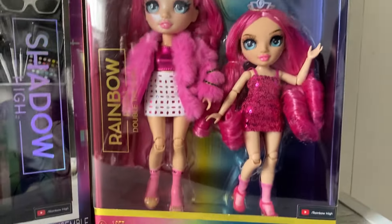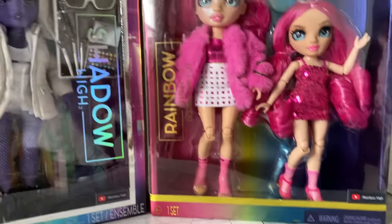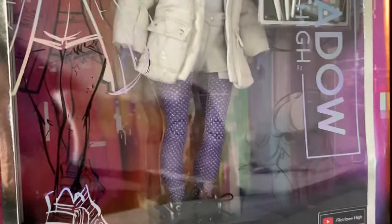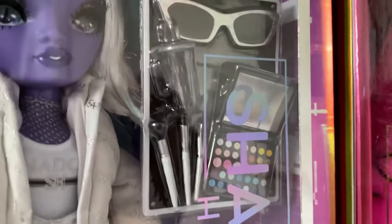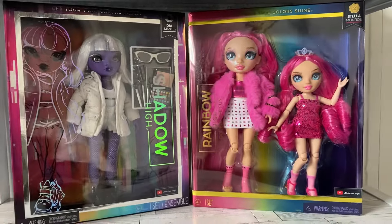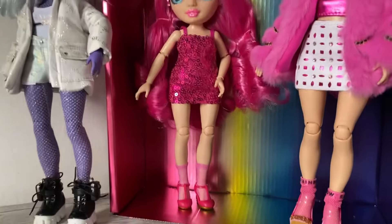I got both of these for $7 a piece from Walmart. This one I got because it was pink and I wanted some more pink things for Roxy. And then this one I got because it was white. Y'all know I like the white stuff - I thought this jacket was really amazing and the shorts as well. The whole little outfit, and it comes with a cup. So yeah, let's unbox this.